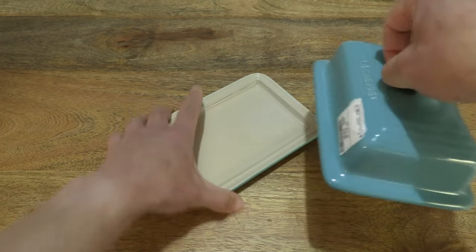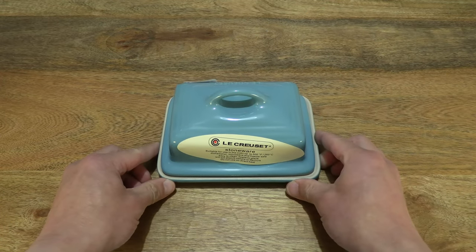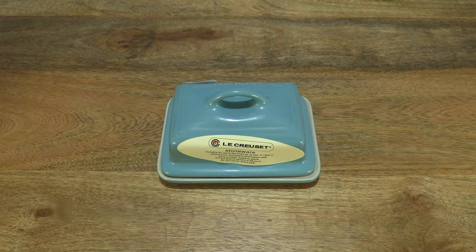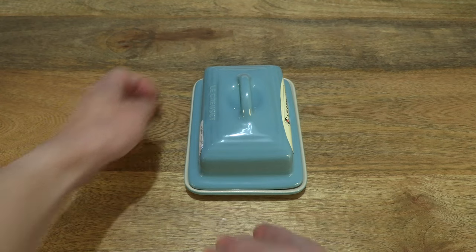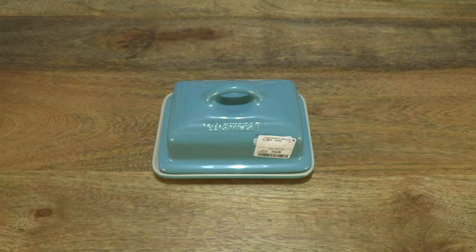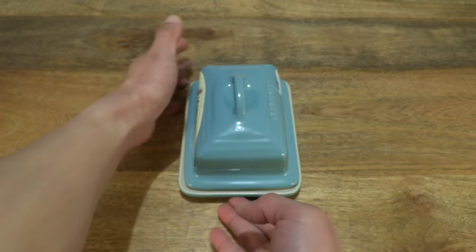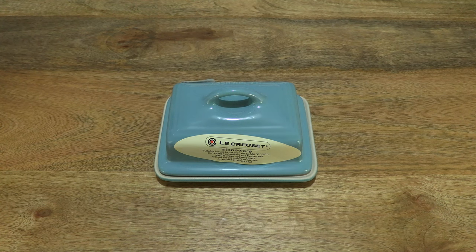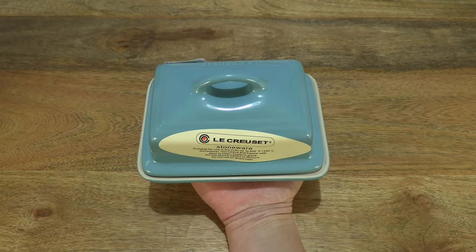Now put the butter dish together — lid and the base or dish itself together — and giving you a full and clear look at the butter dish before I start handling it. Okay, so there with a full and clear look at the butter dish, now resting the Le Croce stoneware butter dish in my hand.